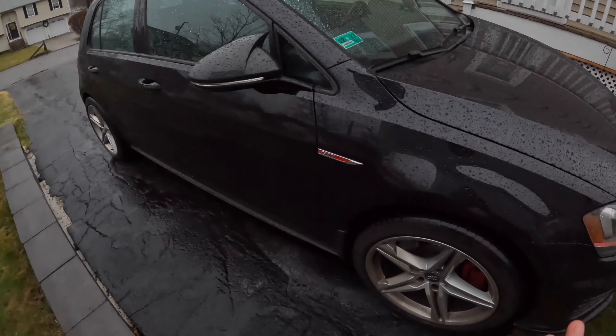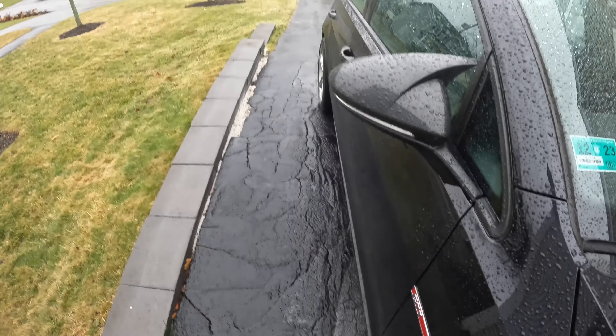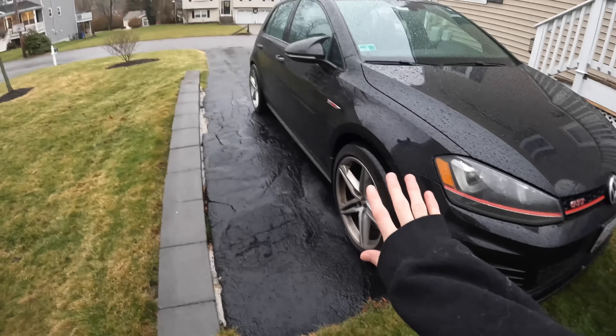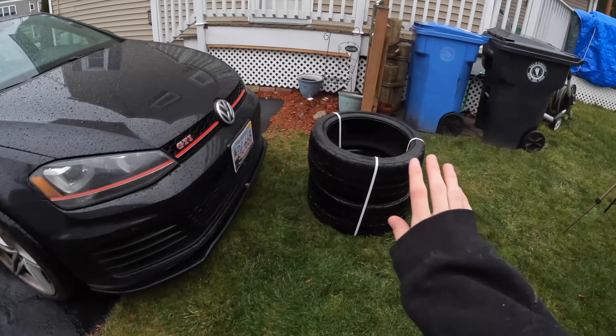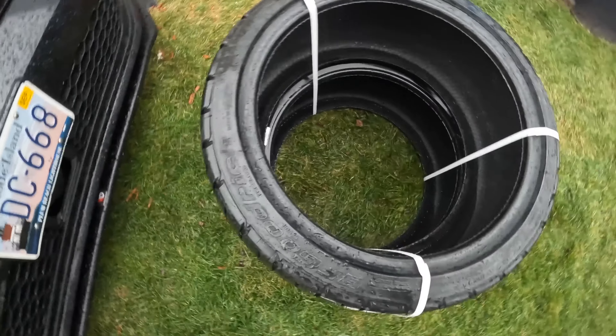I have hub rings on these wheels to make them fit because they're Audi to Volkswagen. They poke a lot and I don't love the poke — it pokes out too much in the front and back. I want more flush, more showroom quality. So I went with all-season performance tires.